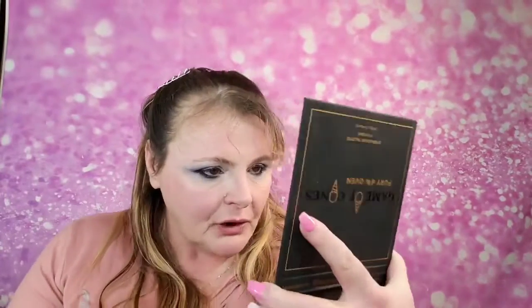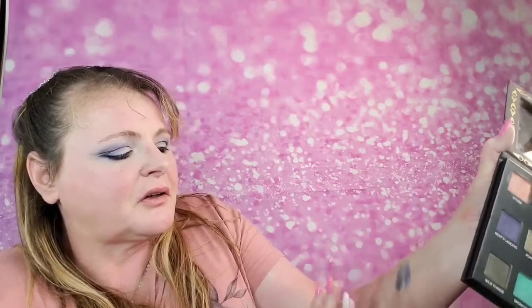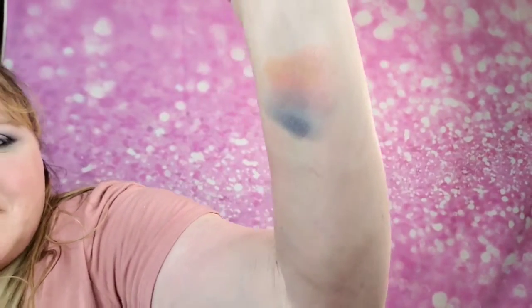I thought about using this color, but I wasn't sure how it would look. A lot of times if I'm not sure, I take the colors and test them right here on my arm to see how they work together. That's kind of the look we got going — the blues and the pinks. I think I'm going to go ahead and do that. It's a great way to try out a shadow without going all in.